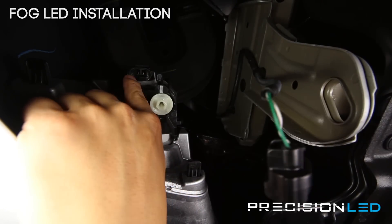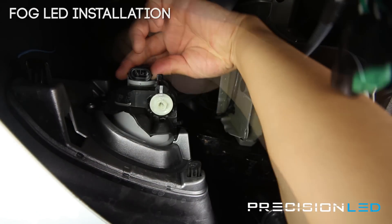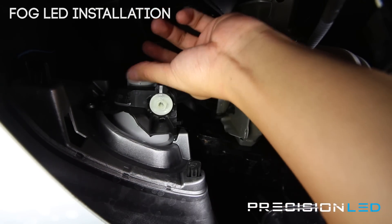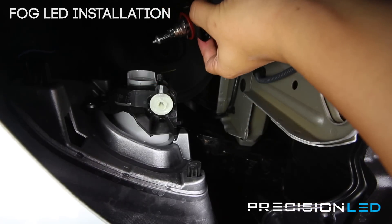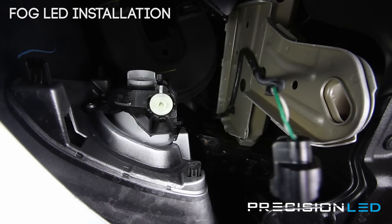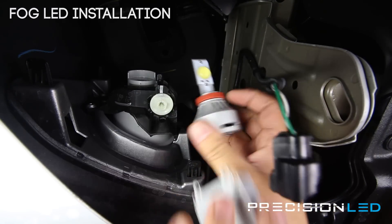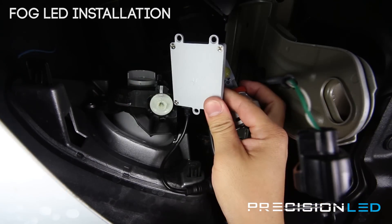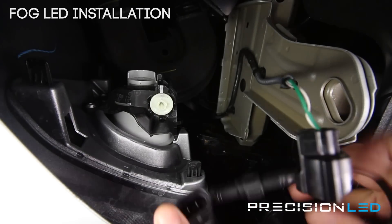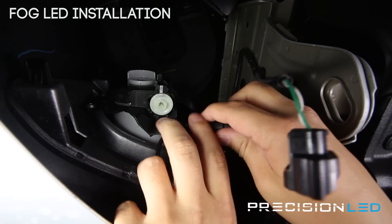If the connector is in place, the bulb will not rotate counterclockwise to remove. Once you have it out, take the old bulb out. Now the LED system is a two-part system — you have the bulb and the LED driver, and the first thing to do was to connect the two together using the screw that holds it in place.